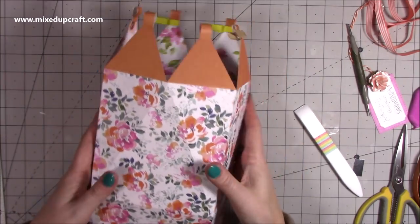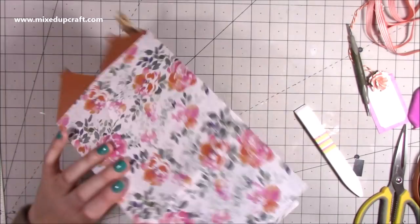If you don't want to secure the base, you can just pop it all together and feed the ribbon through - it's as simple as that. If you like to make things and store them flat, you might want to just make them for your own stash so you've got gift bags ready to go.